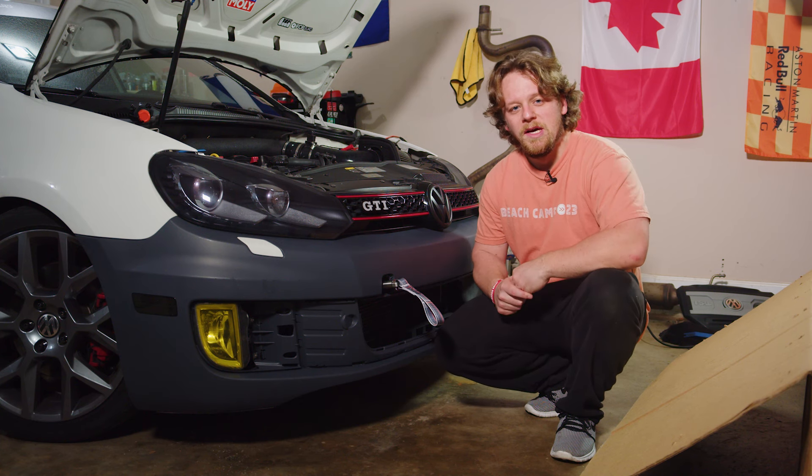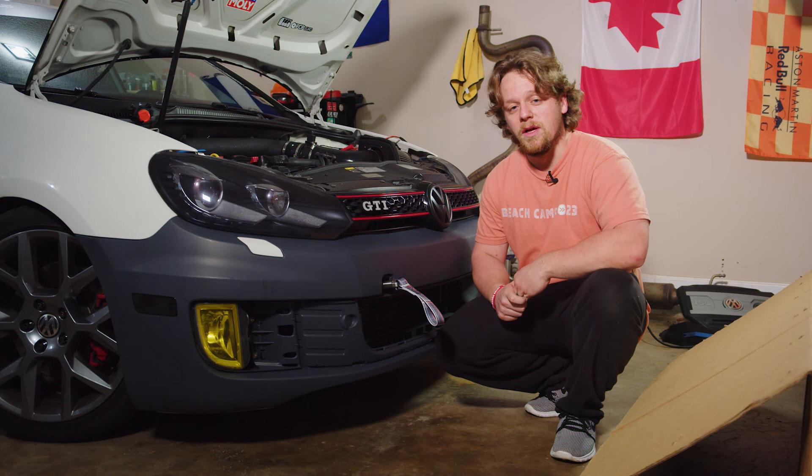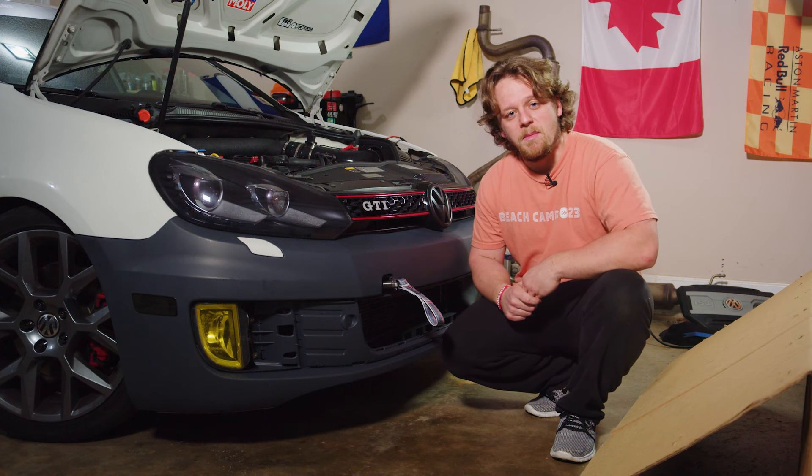That does it for part one — we've got a new bumper, there are no holes, it's looking pretty good, it just needs to be painted. Thank you guys so much for watching, please subscribe, have a great day. Please check out our Patreon, and remember, Jesus loves you — bye.